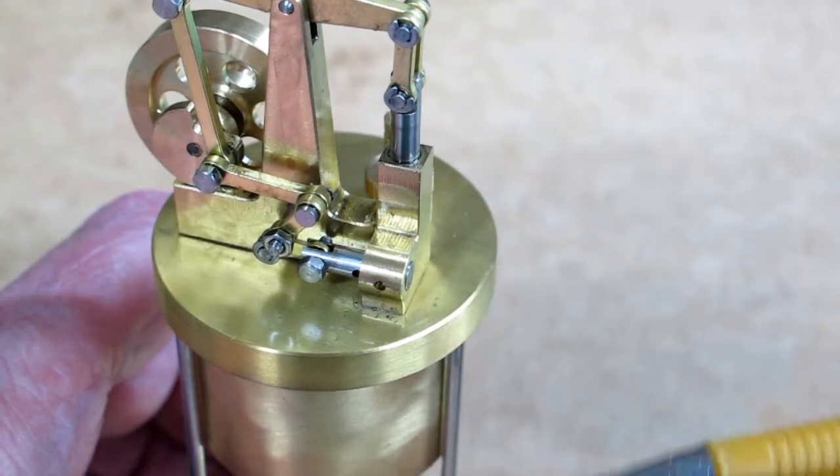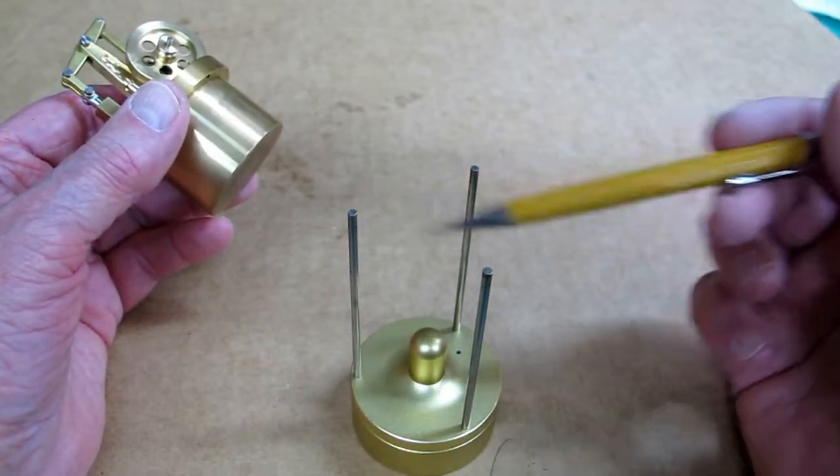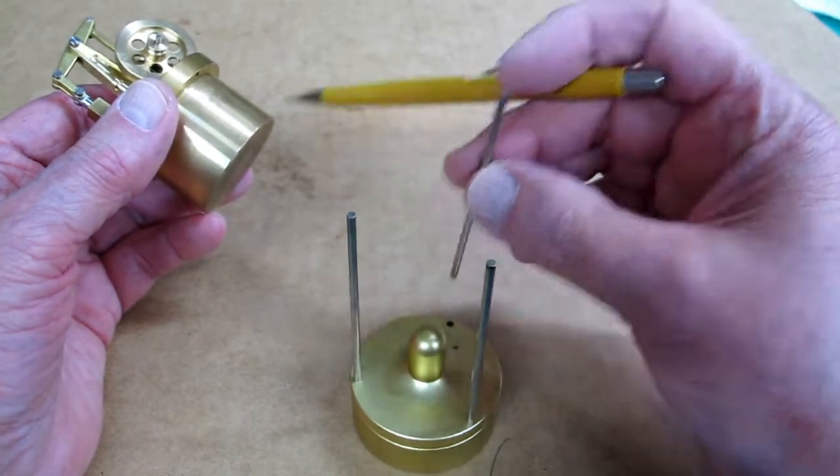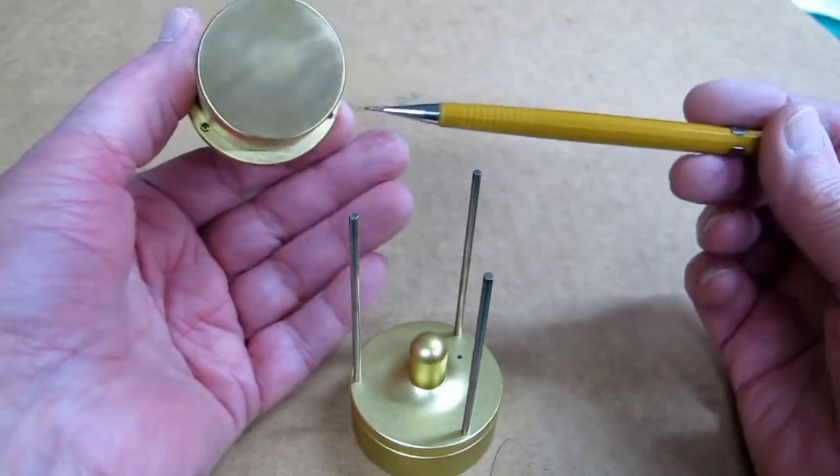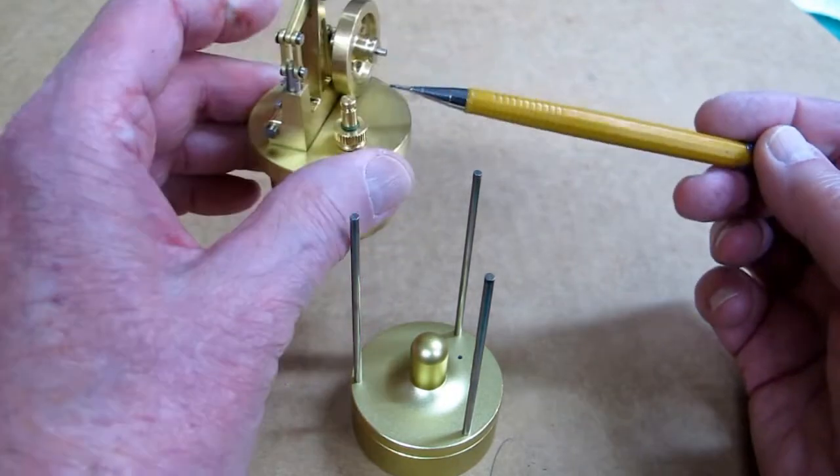And that may stop the engine. This one has three rods that sit down in pockets in the alcohol burner, and they index into these holes, which is the lid of the boiler.